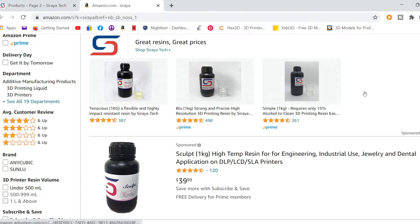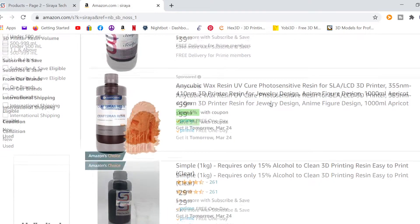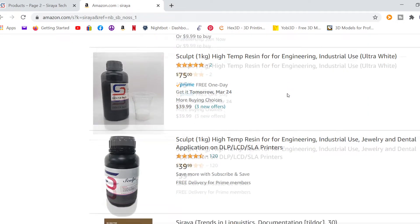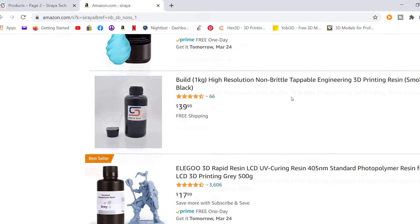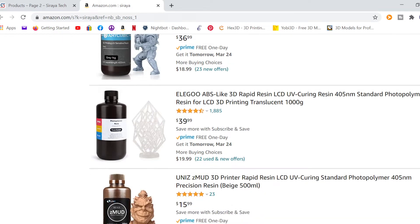I've been checking them out here on Amazon, which is where I bought from directly. They've got two hubs here in Las Vegas where I live, and I've got Prime so I get free shipping and everything usually shipped in two days. It looks like they've got a lot of things on sale here, marked down. Highly recommend — I definitely highly recommend Siraya Tech. Let's get to printing!